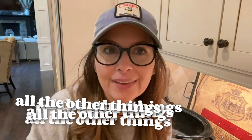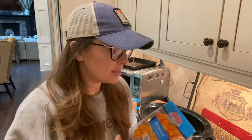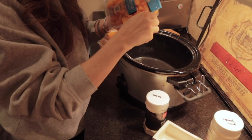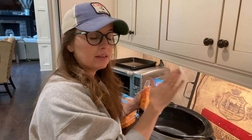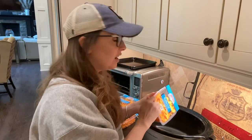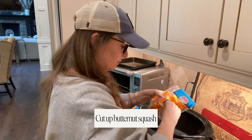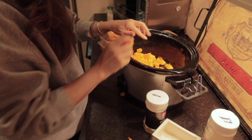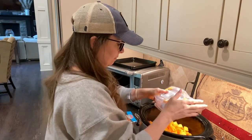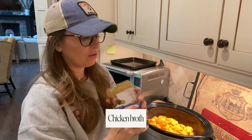You need some butternut squash. I like to buy the kind that's already cut up because cutting up squash is really hard and I want to keep my fingers. My recipe is going to fill up this crock pot, so if you want to half the recipe you should, because it's going to make a lot of soup. I have a big family and it also freezes well. My recipe calls for 32 ounces of cut up butternut squash.